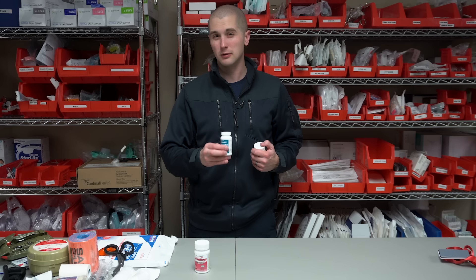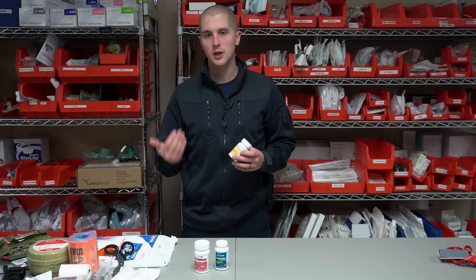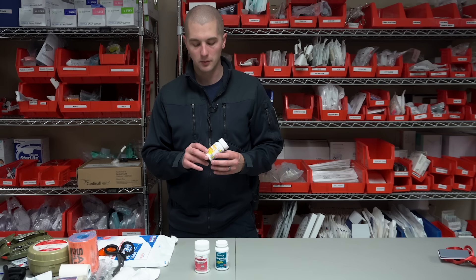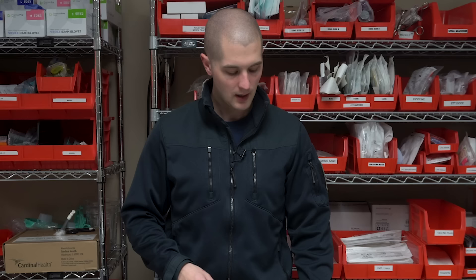Just be aware that any NSAIDs — non-steroidal anti-inflammatories like ibuprofen — will slightly increase the chance of bleeding, so be careful using ibuprofen in more severe trauma cases. The other over-the-counter medication I would consider is aspirin. Aspirin can be used as a painkiller, but if you have somebody experiencing chest pain or cardiac symptoms, you can give them 325 milligrams of aspirin and have them chew it up — that's going to help them down the road. Just like ibuprofen, aspirin will make them bleed slightly more. Note that aspirin is commonly misconceived as a blood thinner — it's actually an anti-platelet and doesn't thin the blood the way Coumadin would.